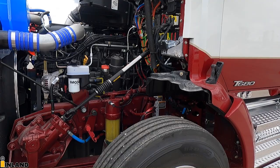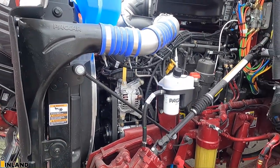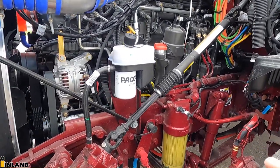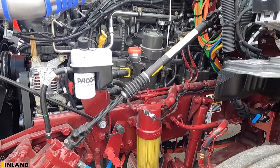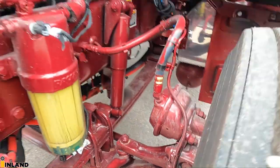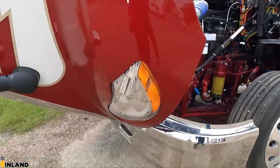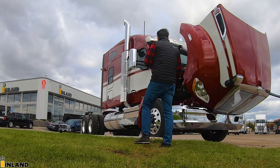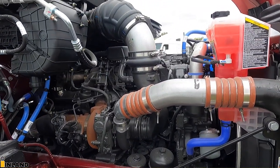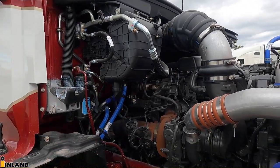So underneath the hood here, we ordered it with a 510 PACCAR — this is more of a heavier spec type of configuration. We have the PACCAR fuel water separator, which is the only fuel water separator we can pair with the PACCAR engine now in the build program. As far as the front end, we have disc brakes up front and drum on the back. This is a 13.2 front axle. On the other side you have your turbo, your oil filters, your coolant filter, and the HVAC system up there.